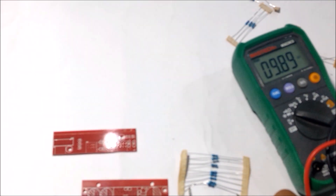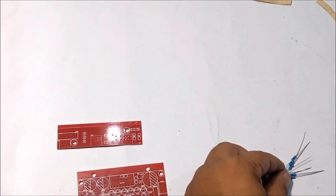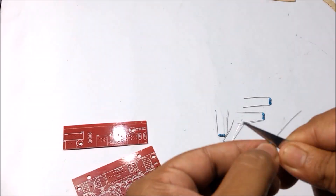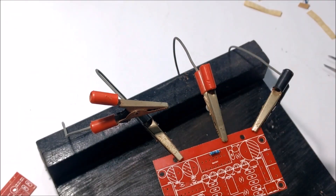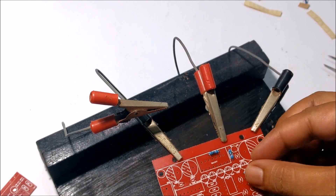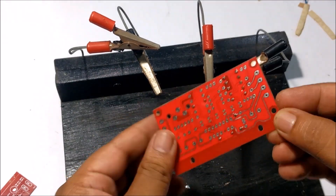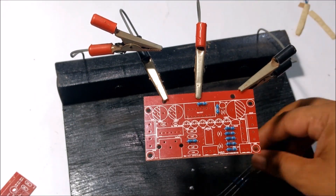As always, I started with components which have less height. First, measure the resistance of the resistors and solder them in place.